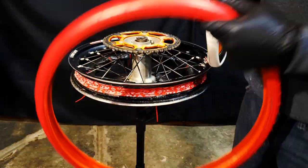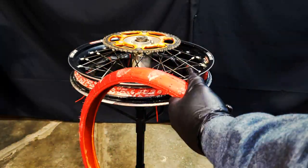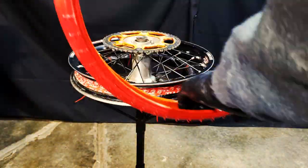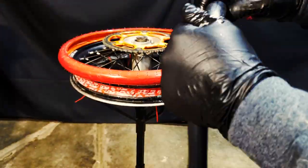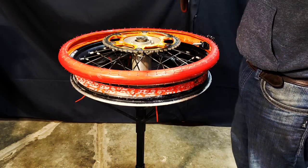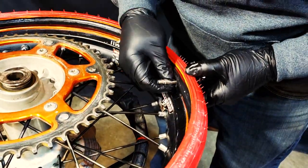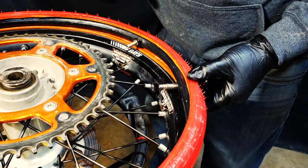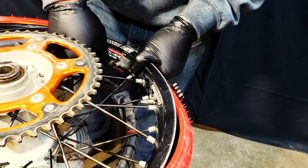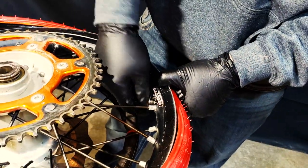Get everything all lubed up nice. You'll want to lube that bladder, lube the tube that goes inside the bladder — get everything lubed up really good. You don't want anything dry on there or it might not seal properly. The more lube you use, the better it is. Once you have the inner tube installed inside the bladder, line up your valve stems to the holes — it might take a little tweaking, but you'll want to get this step right so the valve stems aren't pulling on each other. You don't want them to tear. Install the nuts on the valve stems so when you go to install the bladder they don't pop out.